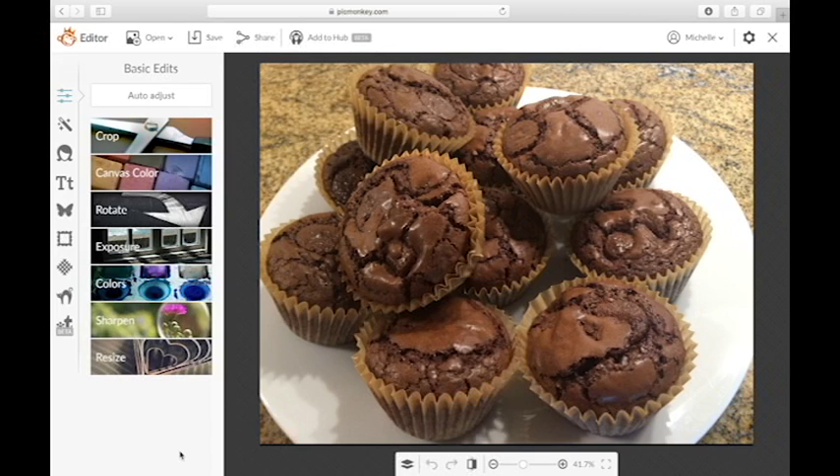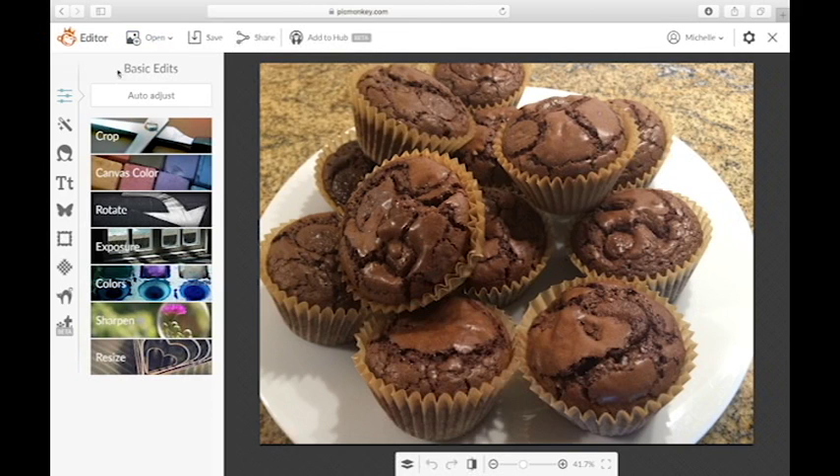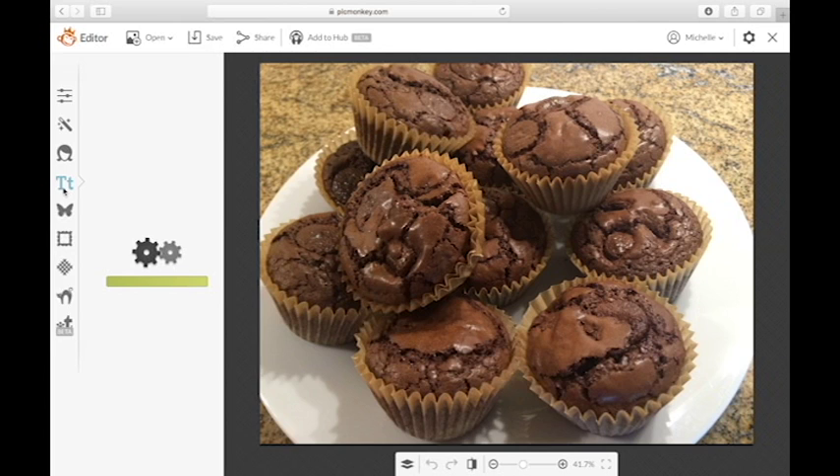Okay, so the first thing we want to do when we're putting a watermark on our photos using PicMonkey is open up PicMonkey. What you're going to do is go to the open in the left-hand corner, go find your photo that you want to edit, and it will open it up kind of like what you see there on your screen.